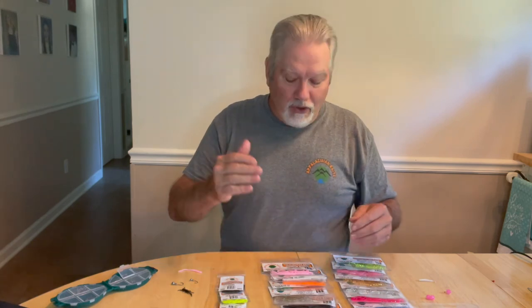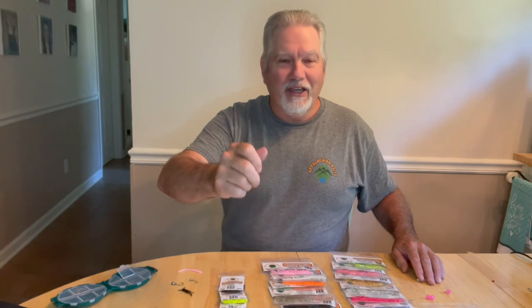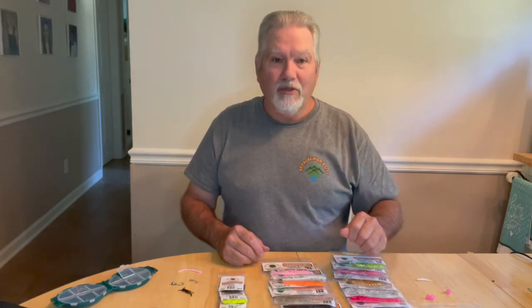Remember, whether you're using the worm, the cricket, or the minner, you've got to make it act alive. Twitch your rod, and if you can see your bait, that's even better — you can see them take it. Twitch it and make it act alive and you'll catch a lot more fish. I hope this helps you out on all of our soft plastics that we make. They're American-made, most of them are scented and some are unscented, but you can go to AppalachianBaits.com and look at the variety and everything that we have to offer. This is Alan Necessary with Appalachian Baits — see you on the creek bank.